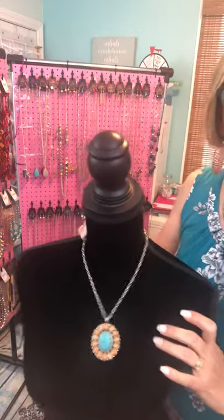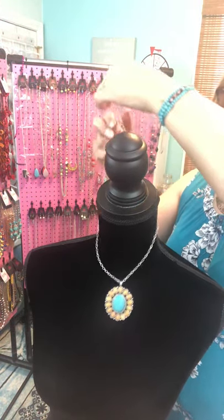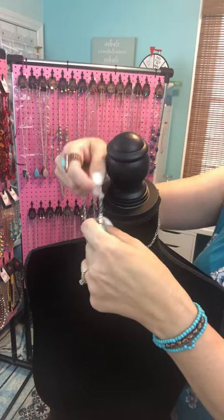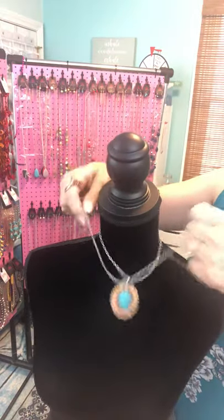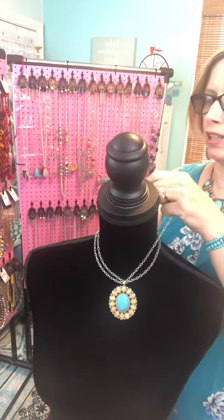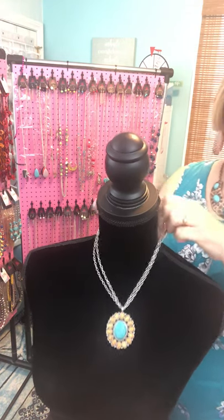We're gonna put this on her. For the first method, you're gonna take the side that does not have the clasp on it, pick up your pendant, and drop that extender right into the top of the pendant — that big opening on top — then pull it through around to the back and hook it close to the last, if not the last, loop in your extender, depending on how long you want it.